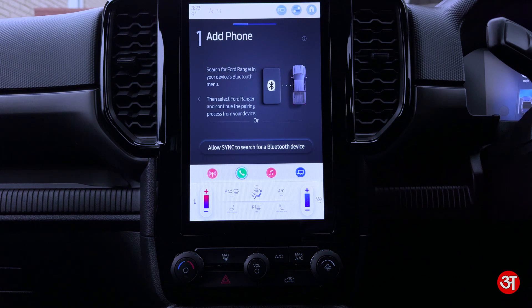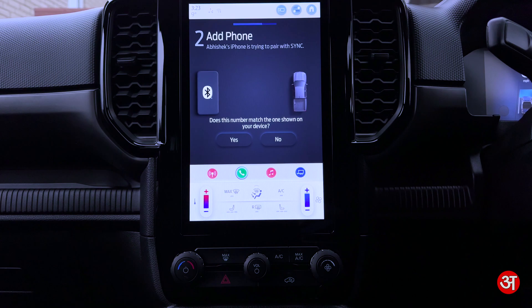As the car has just instructed, I'm going to go to Settings on my device, tap on Bluetooth settings, and then scroll down to the bottom. You should see where it says Other Devices — I've got an option that says Ford Ranger. It will say Ford of some description depending on what vehicle you're in.